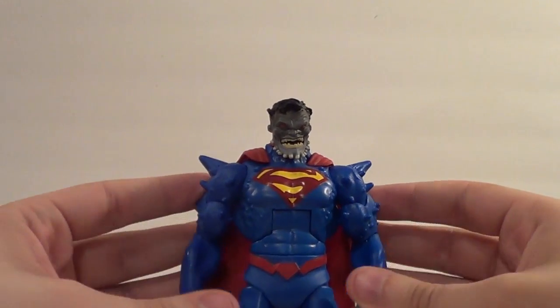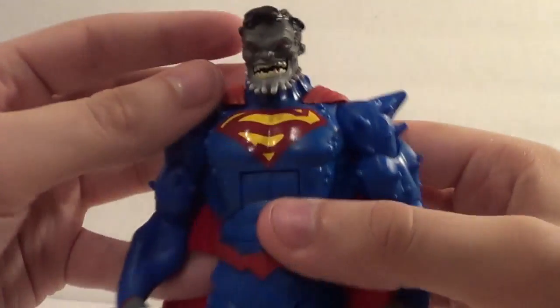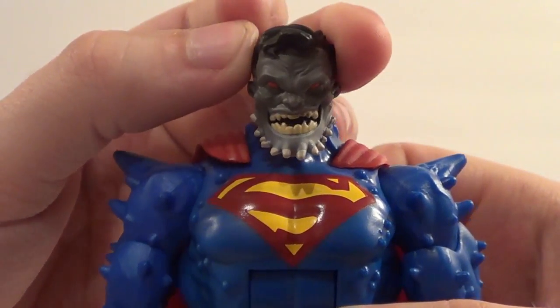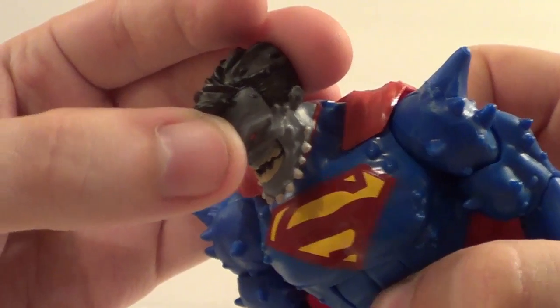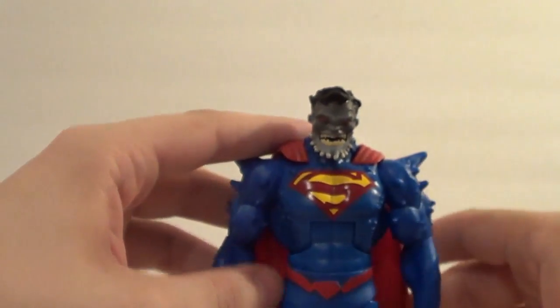Superman Doomed has got the Doomsday spikes coming through his Kryptonian battle armor, and he's got this Doomsday face with the horn beard, which is pretty gruesome. He actually has a pretty good head sculpt — good job, Mattel. If it weren't for all these little paint droppings and defects all over it, I would be much happier with this figure.